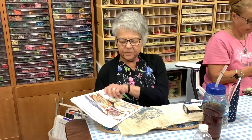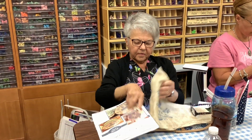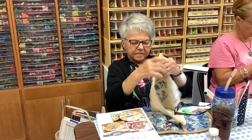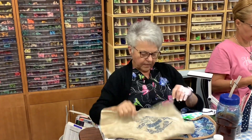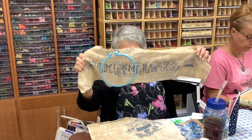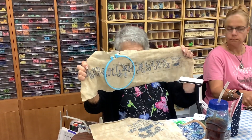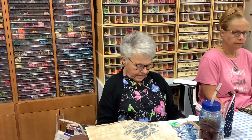Jeannie is working on Sue Hillis' 'Study in Blue.' She shows what it looks like finished and how far she's gotten. She also shows the alphabet section for the side of the box.